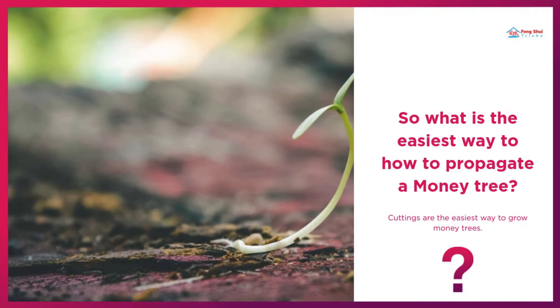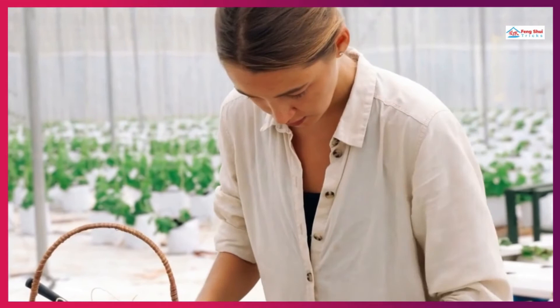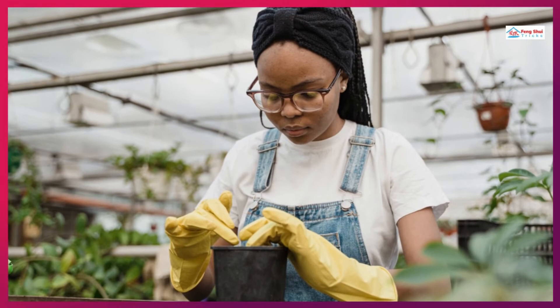Money tree cuttings may be rooted in water and then transferred into the soil, or directly rooted into the soil. Growing in water is a fun way to watch your tree roots grow, but generally propagating the cuttings directly in the soil is more successful.